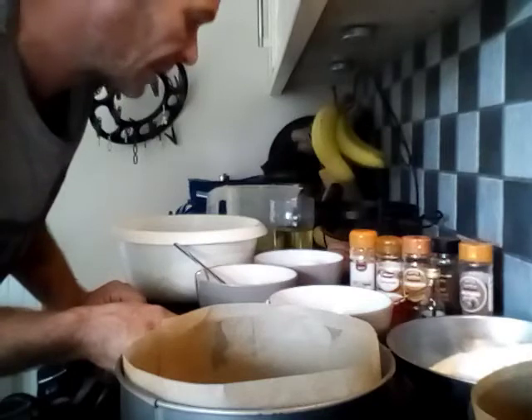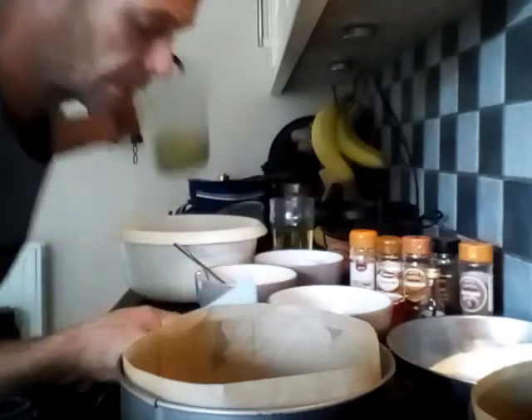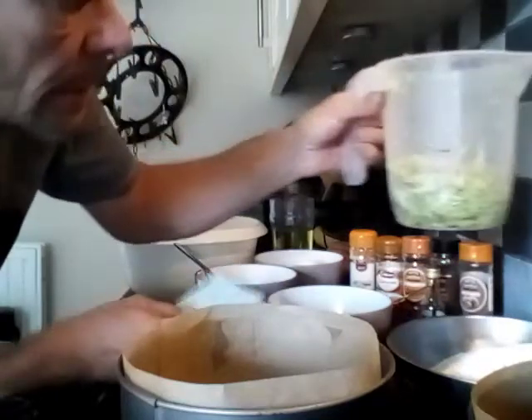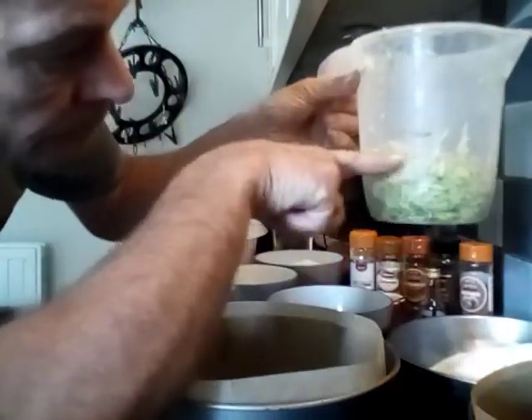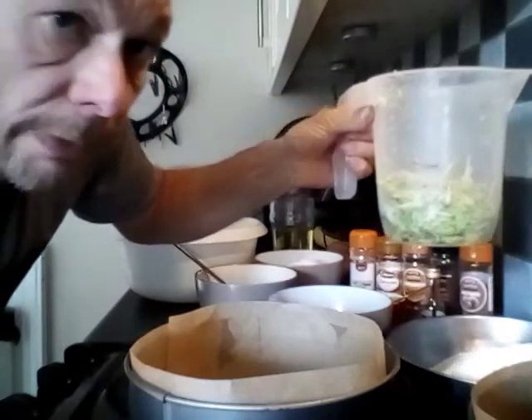I forgot the most important ingredient — 500ml, not 500g or anything, just measured in a measuring jug like that.